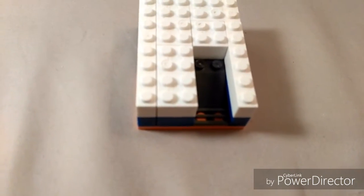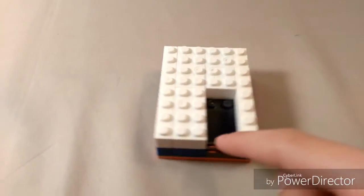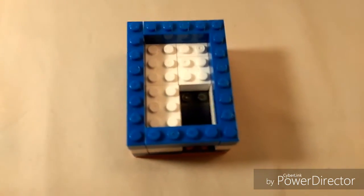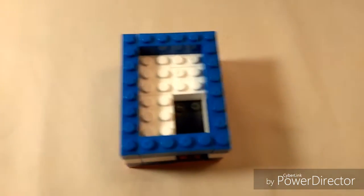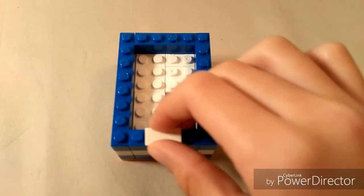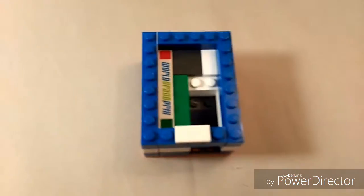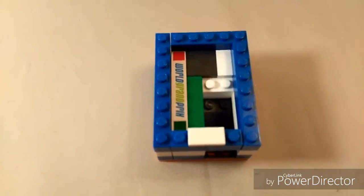Now that you've added your second layer, place some blue bricks all around the side, even covering the top. Here's how your design should look so far. Then add this slope flat right here and some flats all around. Here's how it should look.